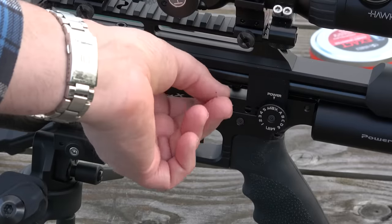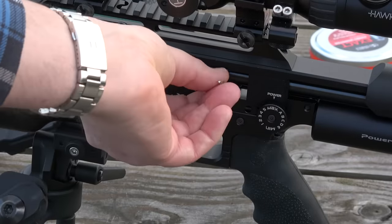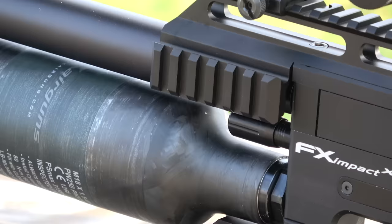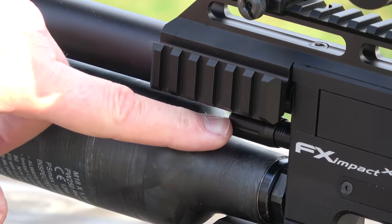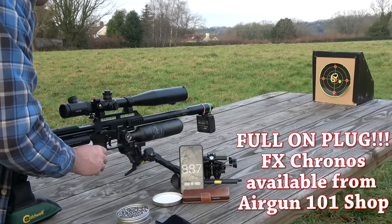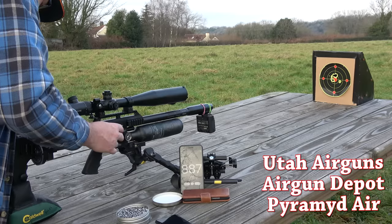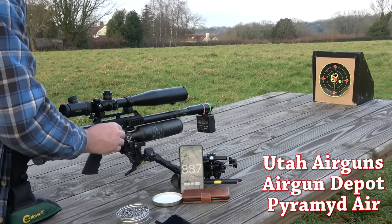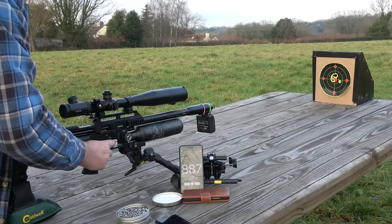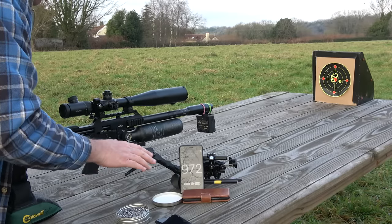I've also got to put back my hammer spring to where it was before I started my supersonic experiment. Don't forget that I need to readjust my valve opening, and then using a chronograph — because you have to use a chronograph to do this — you set about harmonically tuning everything back up so it all works in perfect coordination with the speed that your ammunition requires.